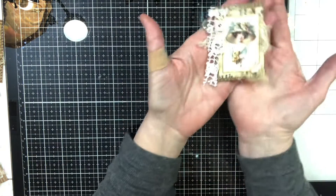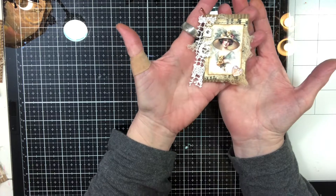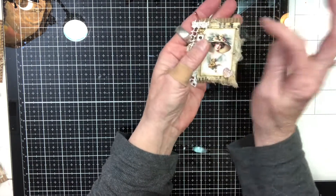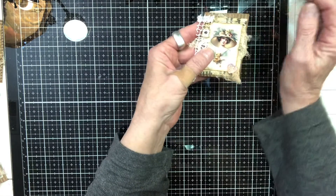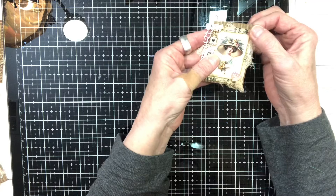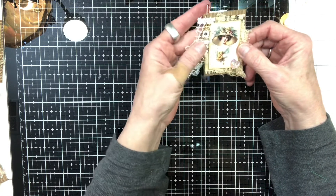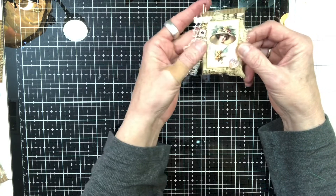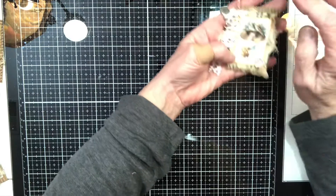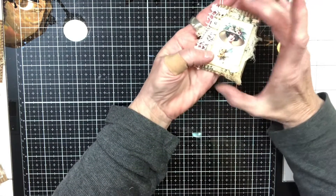They are just little bits, little ephemera things to add to journals. When I was cleaning my craft room I came across some corrugated cardboard, some music paper, some old book pages, and little bits of lace and trim from Kim's shop.